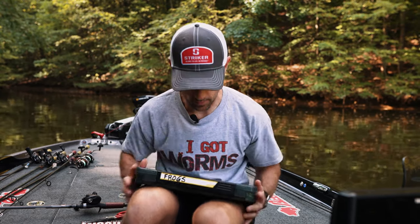Frog fishing is hands down one of my favorite ways to catch bass out there. If you understand just the basics about frog fishing, you can catch some big bass — a lot of bass — and it'll probably be one of your favorite ways to fish as well. I'm going to bring you the frog fishing basics right here.